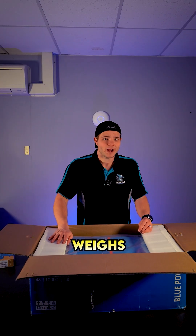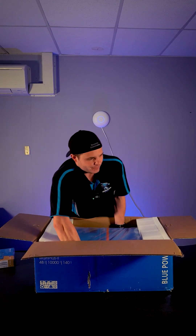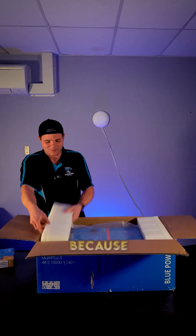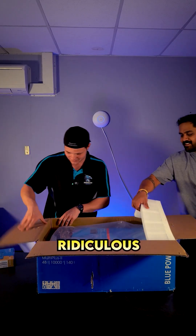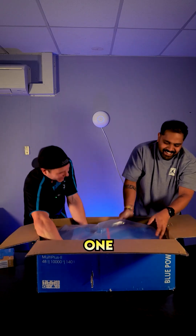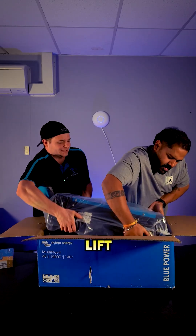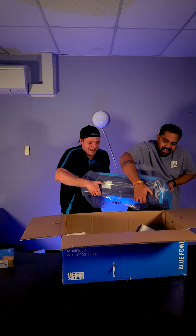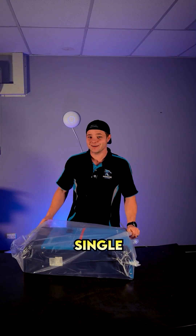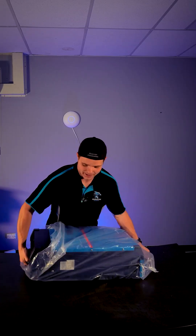This inverter weighs about 50 kilos, so let's see if we can actually get it out of the box here. Mano's going to come and give me a hand because this is ridiculous. Not for a single person install — you can imagine trying to get one of these bad boys on the wall. It is not a baby.